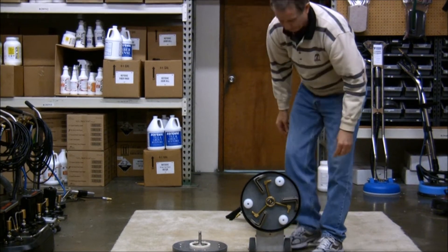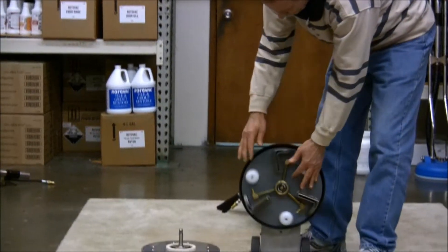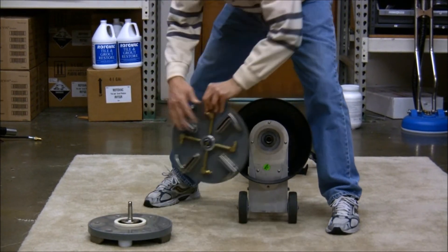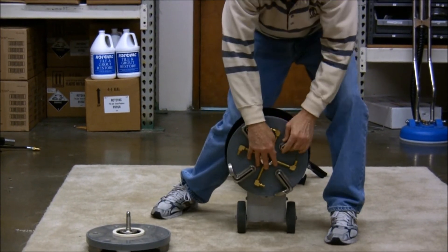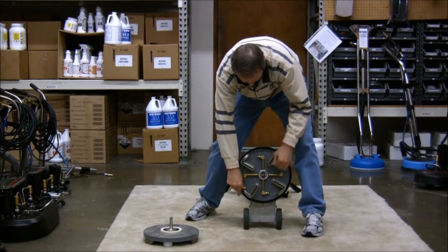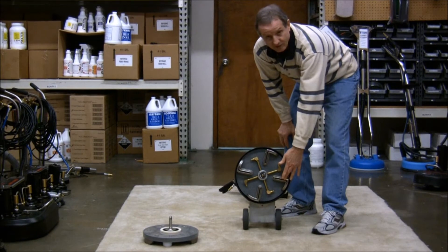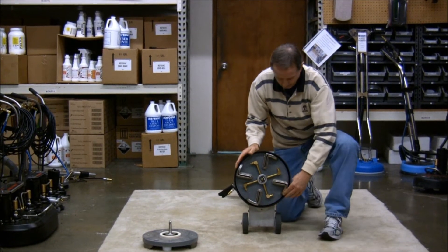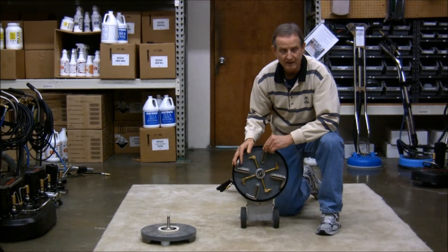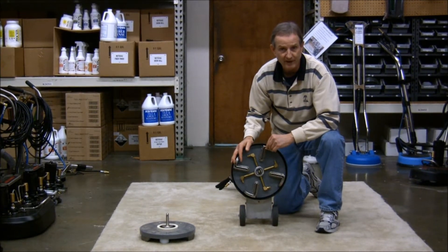This head comes off pretty easily. And now we screw on the new quad head. With the quad head, you have an extra vacuum shoe to provide about 25% more vacuum area, which will get you to the job faster.